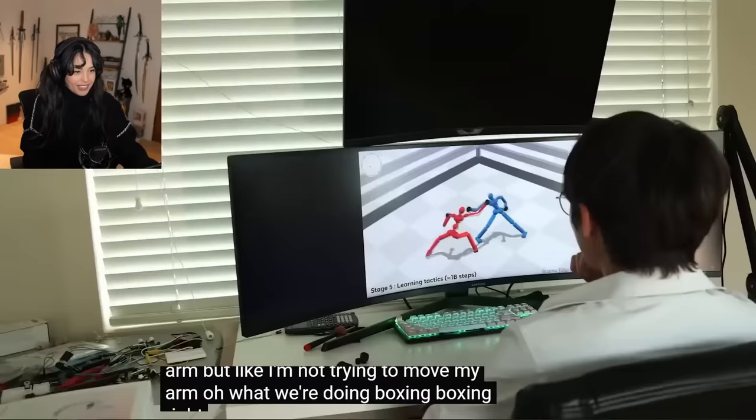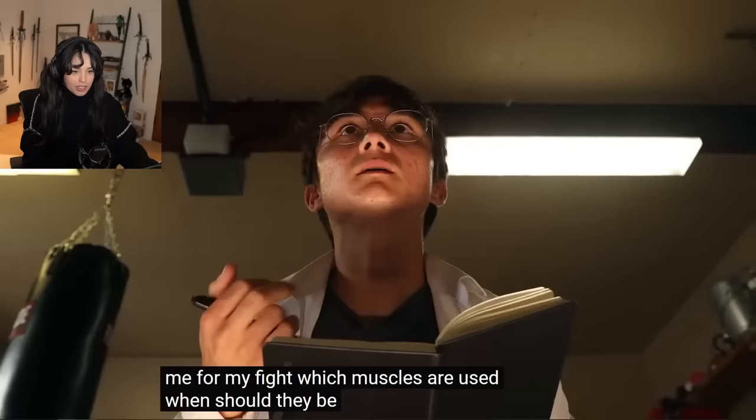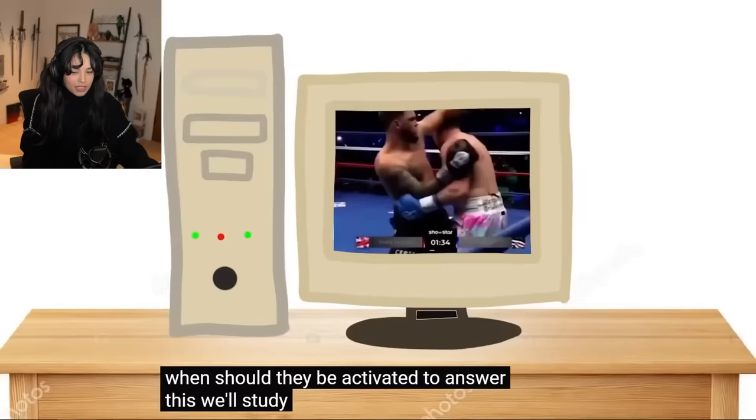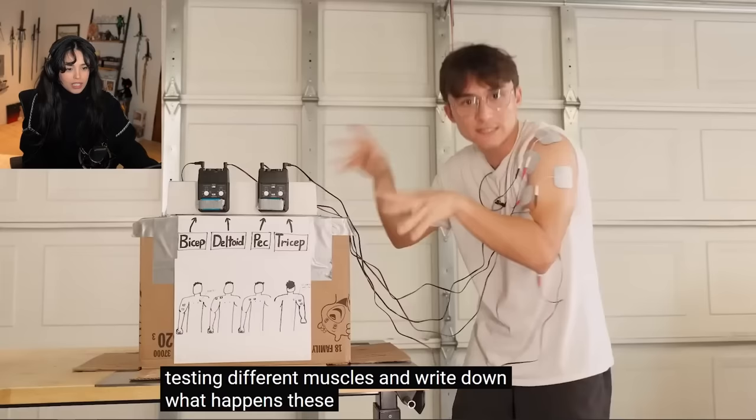What were we doing? Boxing. Right. The next step was to research the biokinematics of the human body so that I could program the TENS units to train me for my fight. Which muscles are used? When should they be activated? To answer this, we'll study anatomy, physiology, and... never mind. Turns out you just have to shock yourself all over your body, testing different muscles, and write down what happens.